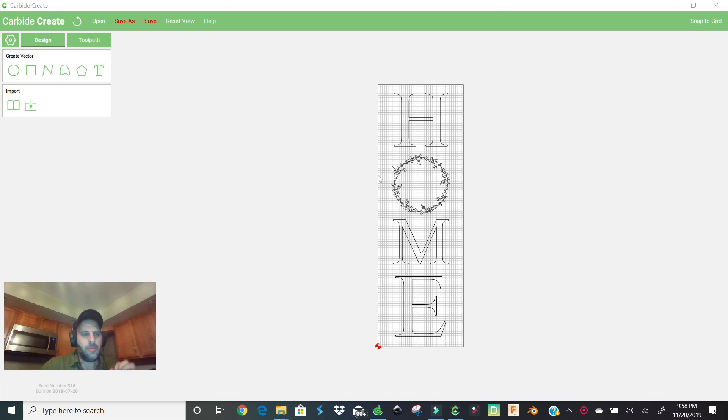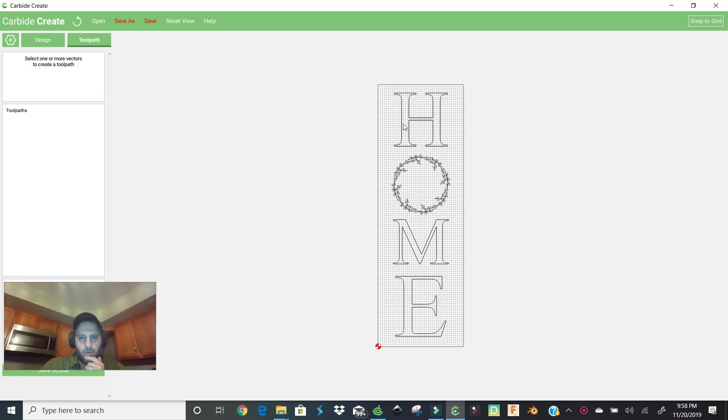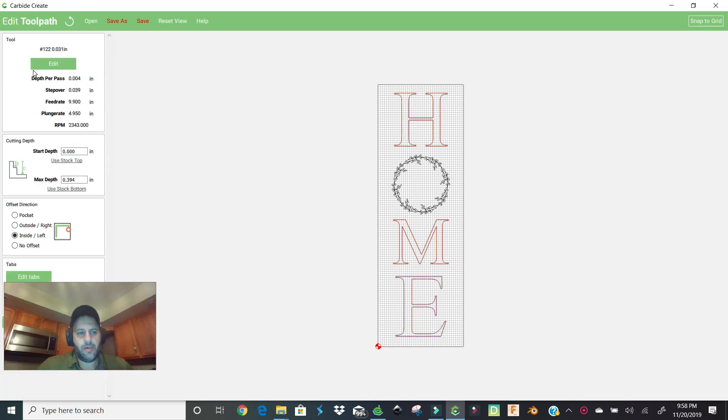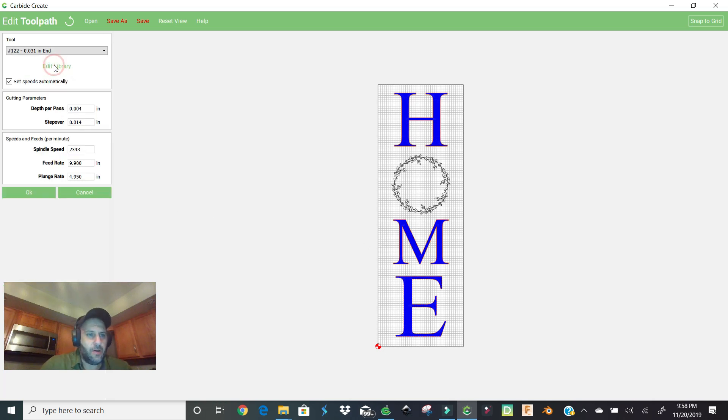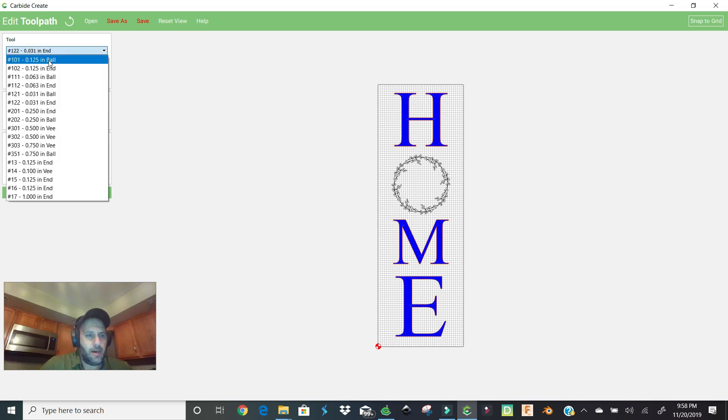We're going to make two toolpaths — one for the H, M, and E, and one for the wreath. Left click the H, then Ctrl+click the M and E, then go to Toolpath > Contour. We could go outside, no offset, or V-carve, but we're going to use Pocket. The pocket operation will cut out all the insides of the letters. Before we start, go to Edit to make sure we have the right bit — we're using the 112 bit.